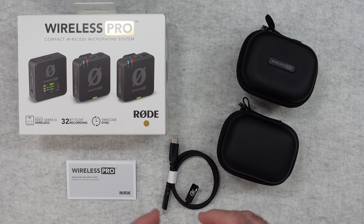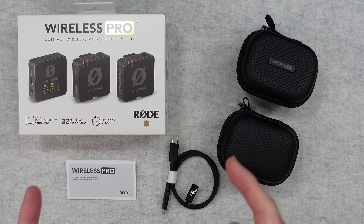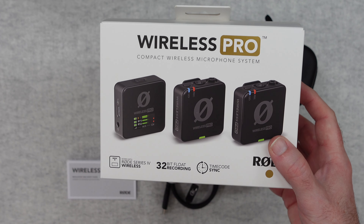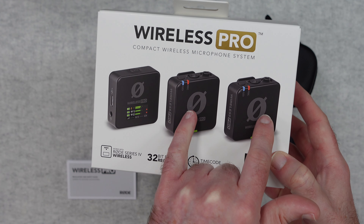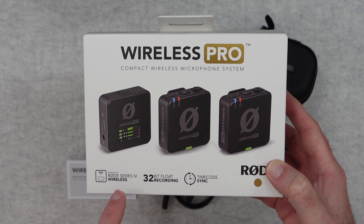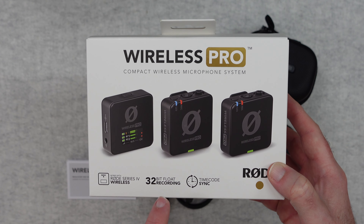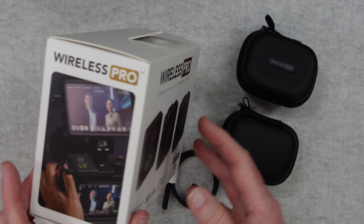In this video I'm going to show you the box contents and offer up my opinion about the quality of this product. Let's start by taking a look at the box. This is the Wireless Pro — a compact wireless microphone system consisting of two transmitters and one receiver. It works with Rode Series 4 wireless, so it will connect to other products in the Rode range. We've also got 32-bit float recording and timecode sync.